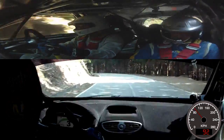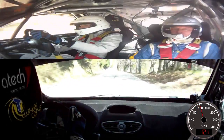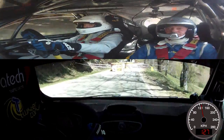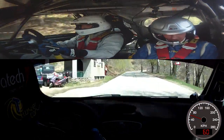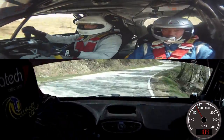100, occhio. All'accello destro, stacca, chicane. Stai a destra. Sinistra. Destra. Sinistra. Destra. 100. All'albero grosso, ritarda poco. Destra 3, lunga. Per subito sinistra 4, meno lunga.